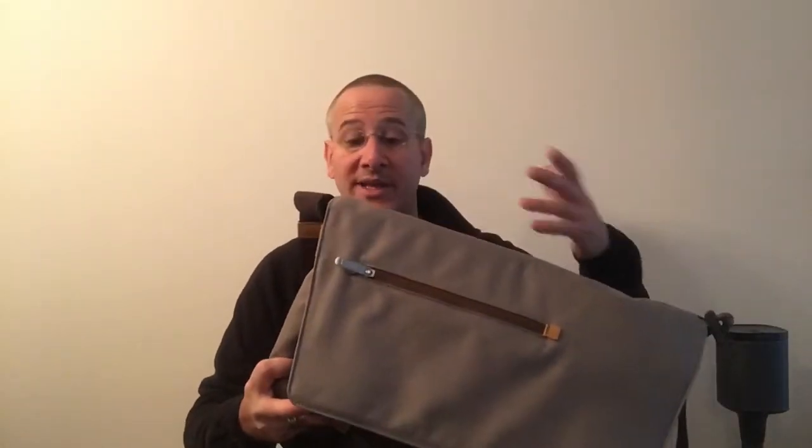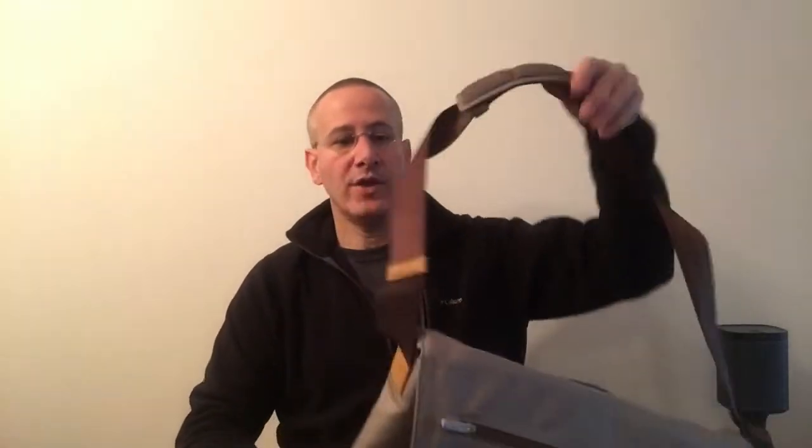And at the back, you've got a nice big compartment which is perfect for a 13- or 15-inch laptop. So when the bag is empty, it is super light — only 33 ounces. Really light, which is nice, because once you load it up, it gets pretty heavy pretty quickly.